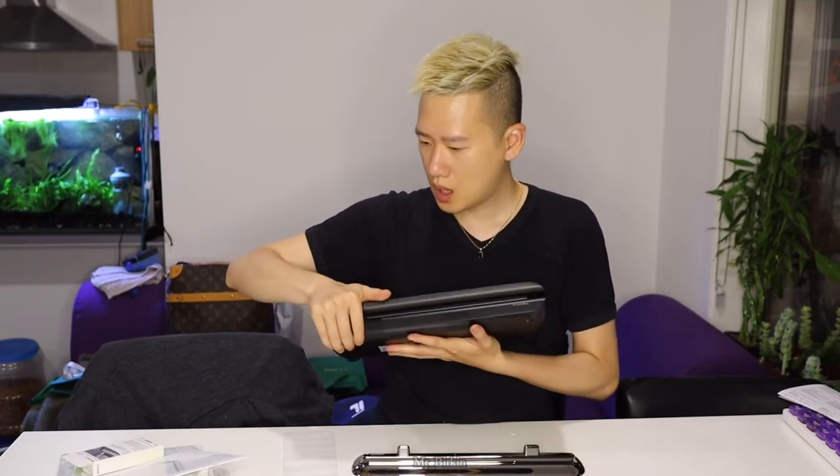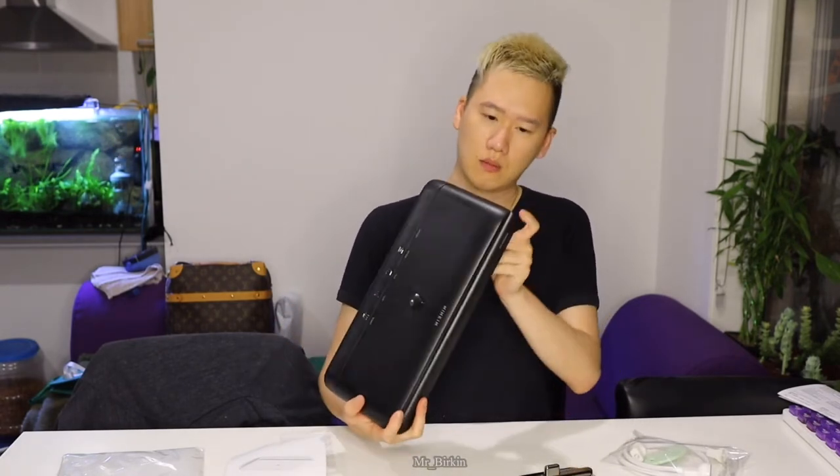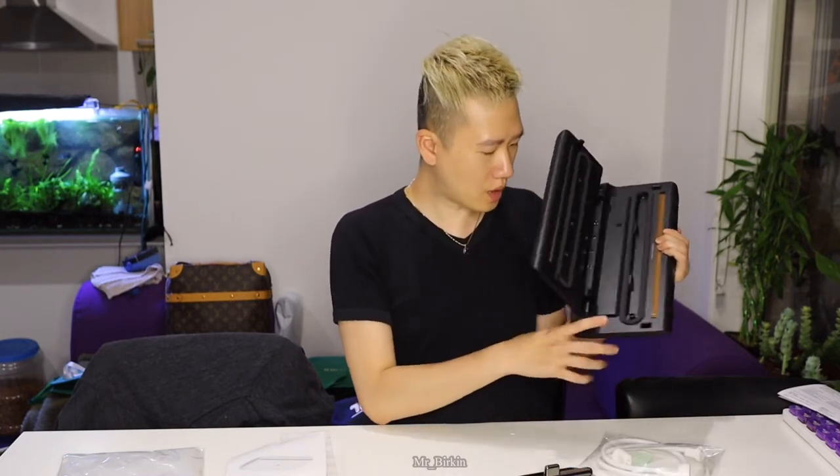It comes with a USB-C charger — they give it to you for free. If you have an iPad charger you don't necessarily need it since you can charge it from there too. The manual book isn't really needed — it's straightforward. This nozzle attachment is for wine bottles; you just plug it in, use the manual seal, then plug it off and that's it.